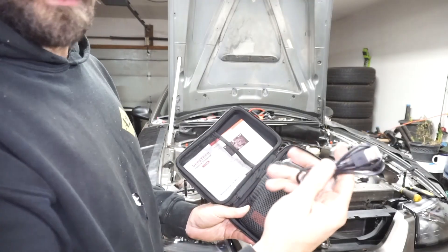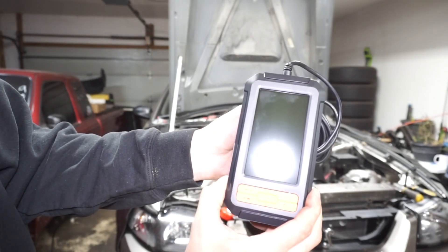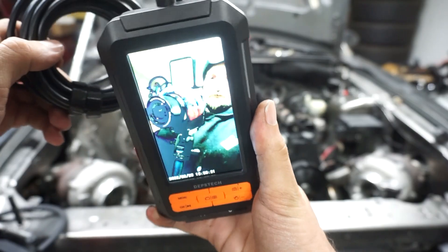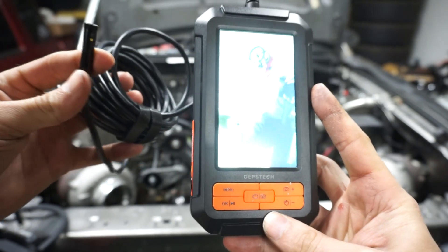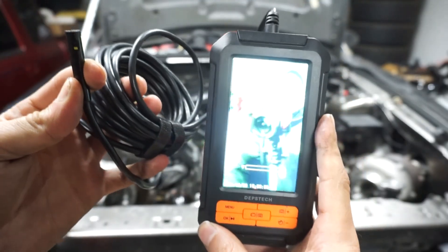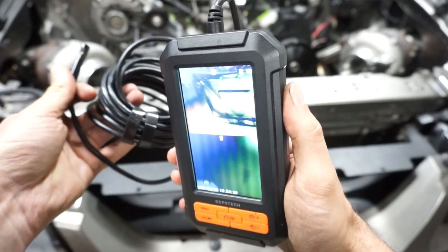Here's the unit — it comes in a case with a little charging cable, so it's rechargeable. It has a 16-foot cable. It's got a power button on the side, a color screen, and adjustable brightness on the camera. If you hold the top button, it switches to a side-view camera. Hold it again and it does a dual-view on the screen. It's color, and it also takes photos and video.